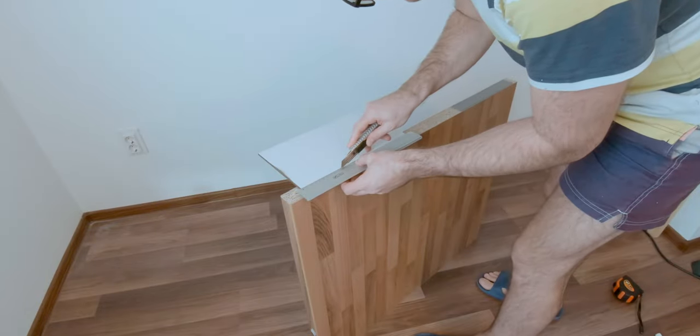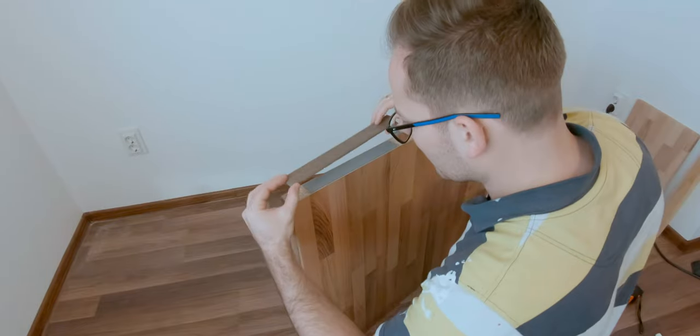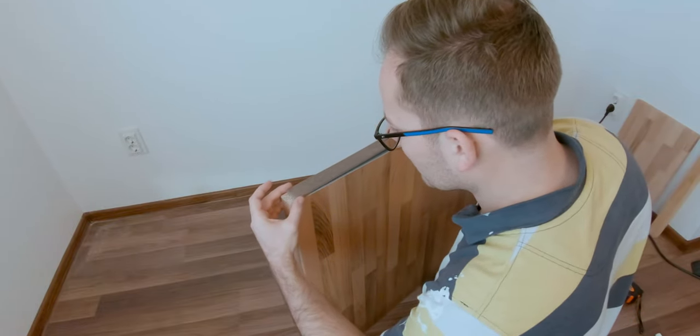After this I glued some pieces of felt to the bottom of each panel to prevent any scratches on the floor.